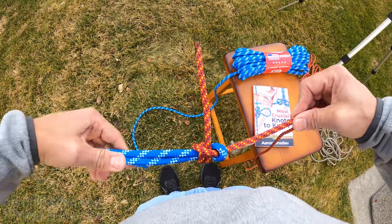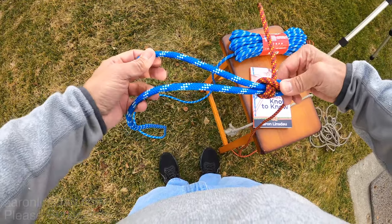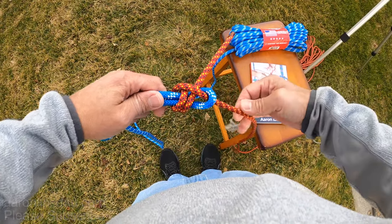Now if this is a really important line, make sure you give yourself lots and lots of tail on either end of the running ends, because if the rope comes a little bit loose you want as much tail as possible.